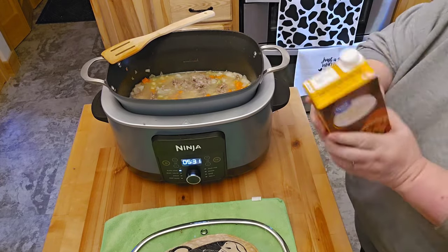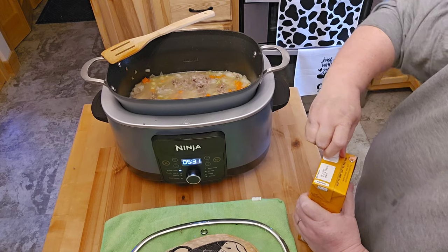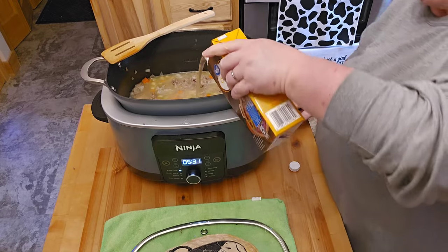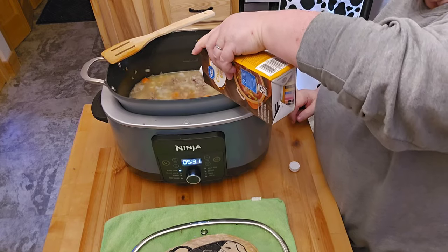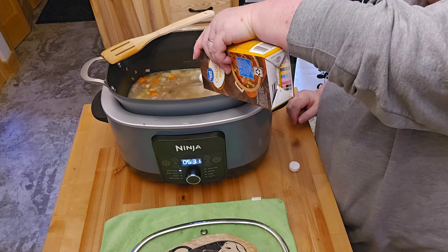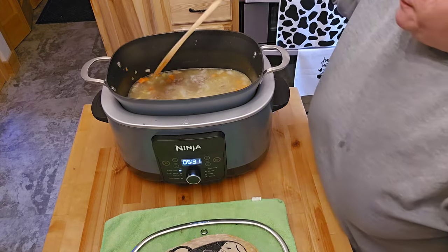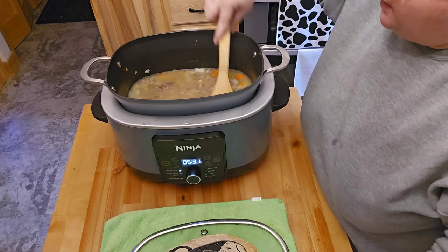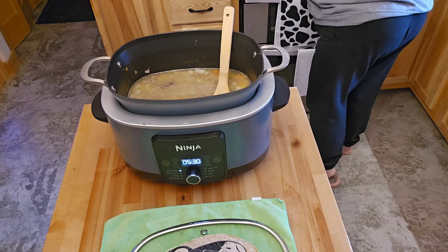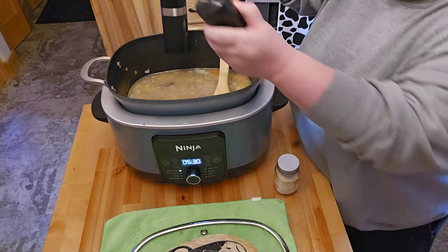I'm going to add a little bit more liquid. I'm still going to have some milk in this, but what's going to happen is we'll take it off sauté and put it on high because we're going to have to eat sooner. So about two more cups — about six cups altogether. And then I'm going to give it a stir and put in some spices, which is just going to be salt, pepper, onion, and garlic.